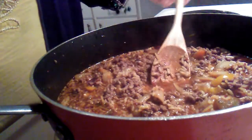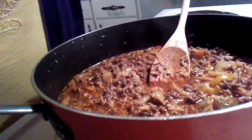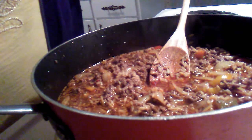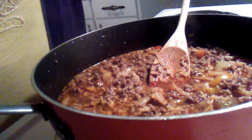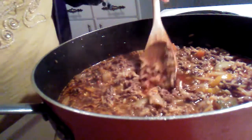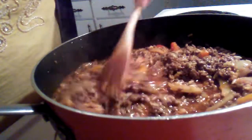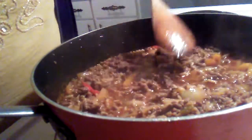In a saucepan, bring two cups of water, one tablespoon of vegetable oil or margarine — optional — and the contents of the package to a boil. Stir, reduce heat, and simmer covered for seven minutes. You're supposed to reduce your heat a little bit so that it's simmering.